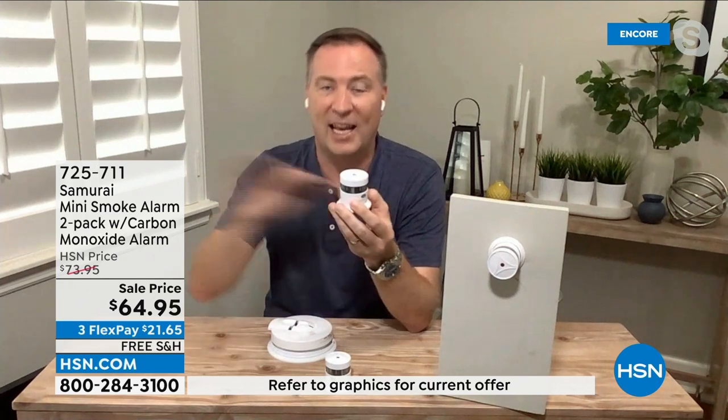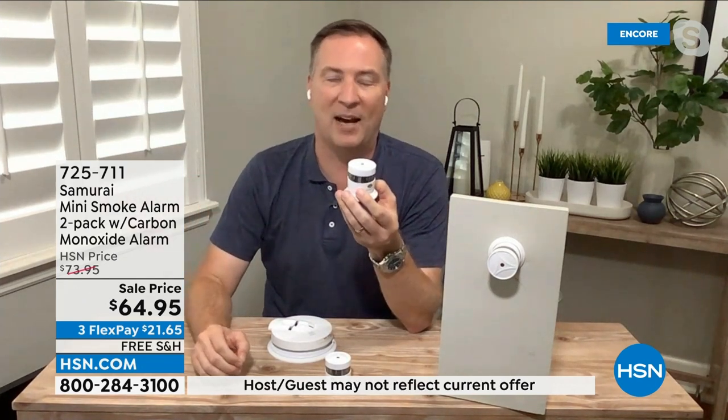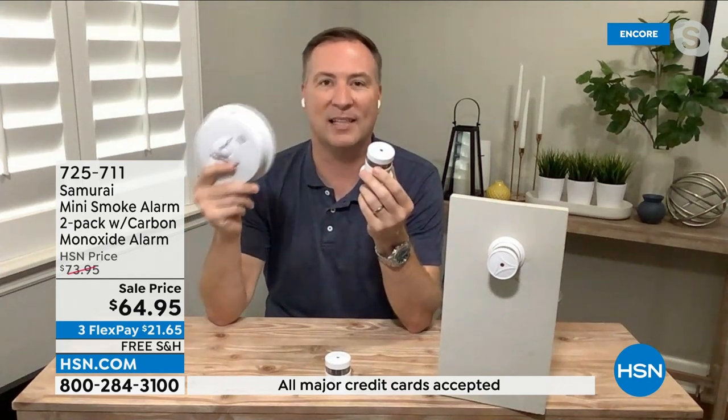It will give you that alert, letting everybody in the house know with that really loud 85-decibel sound that it is time to get out of the house. But the biggest complaint people have is they took the batteries out because they just wanted to get a good night's sleep. Then they say they'll replace the battery tomorrow, which turns into the next day, turns into the next week. Before you know it you don't have a working battery.